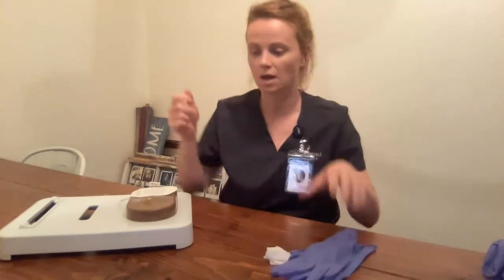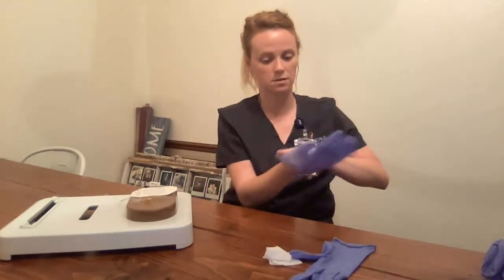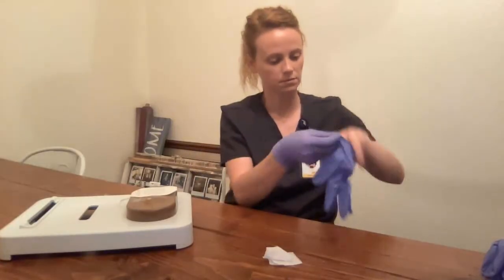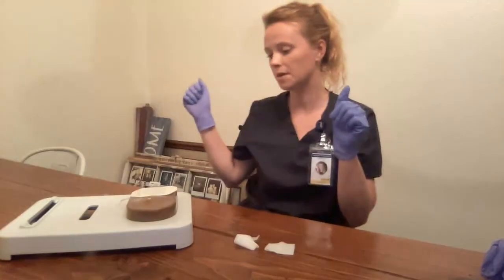I'll leave my patient's room. I'm back. I'm going to discontinue the IV. I have my supplies, my gloves. I'm going to do hand hygiene. Apply gloves. I have two gauze and my tape.